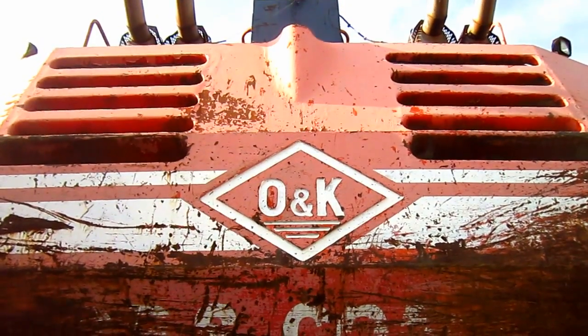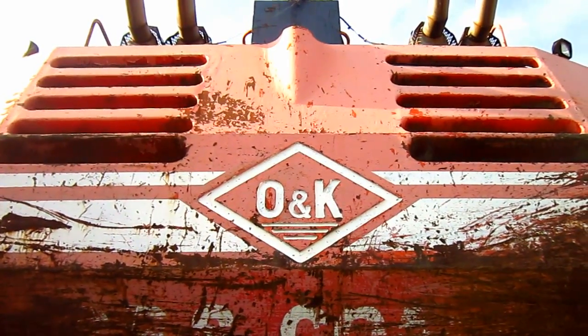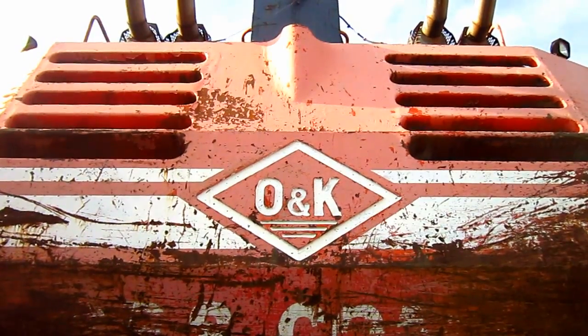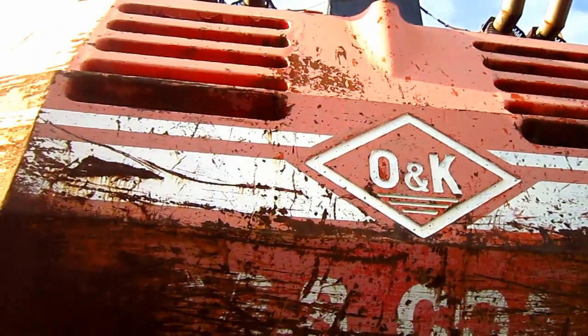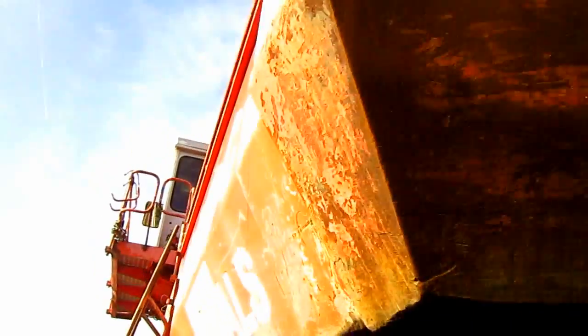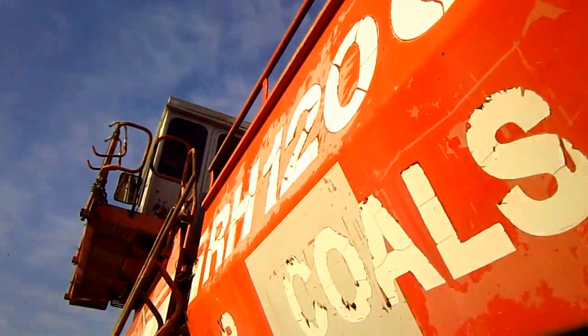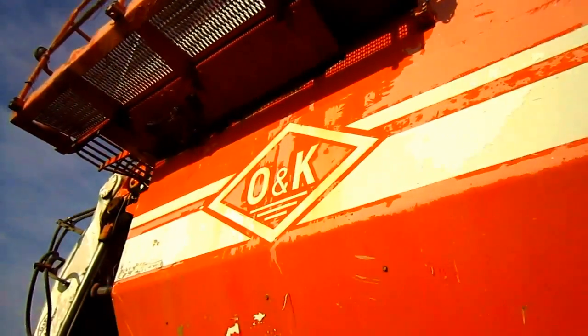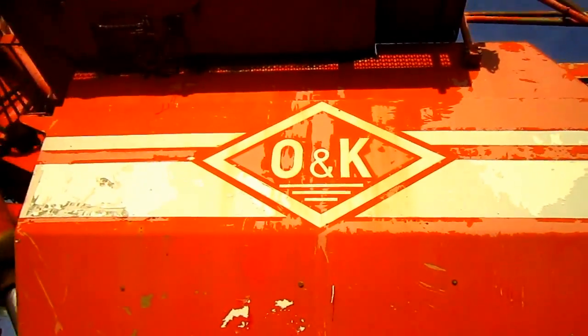On the back of the machine's counterweight you can see where it says O&K, and you can see the grooves on the right and left side of the counterweight for the engine radiators. Mounted below each diesel engine, alongside the superstructure, is a 462-gallon diesel fuel tank. The two tanks supply this machine with a combined total of 924 gallons of fuel.